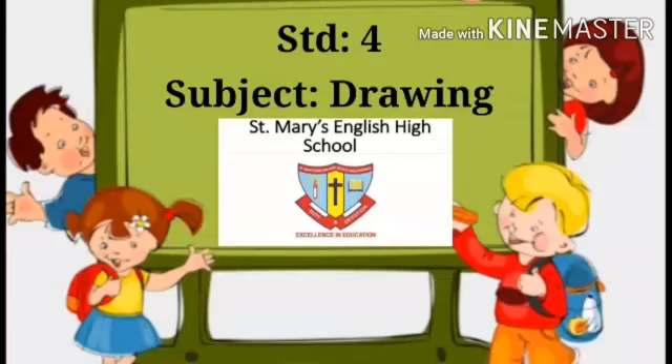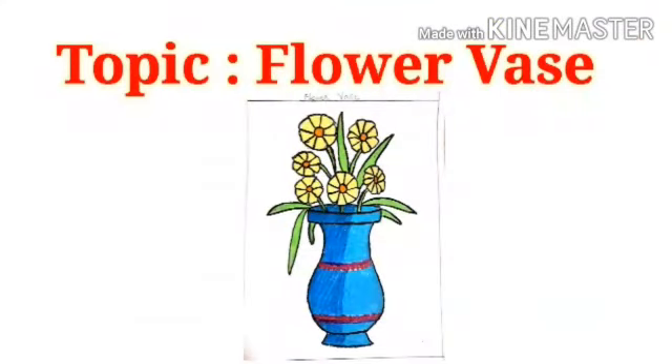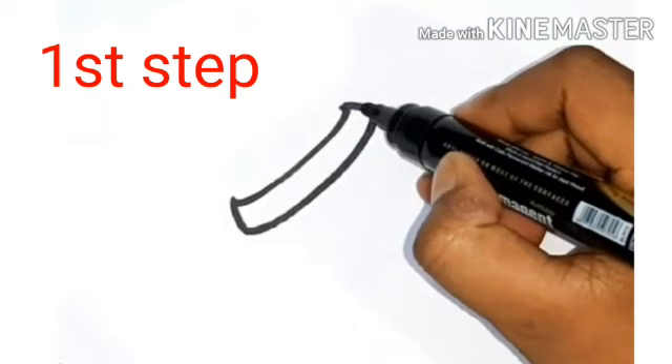Welcome students. Standard 4th Subject Drawing. And today's topic is Flower Vase. See students, this is our drawing book. Now students, we will start drawing.